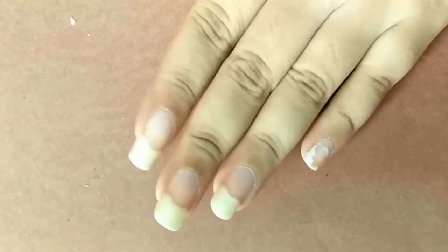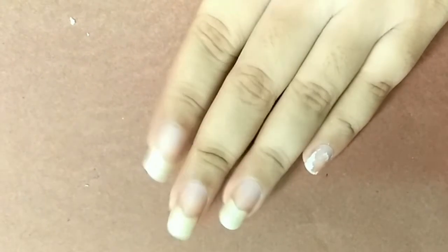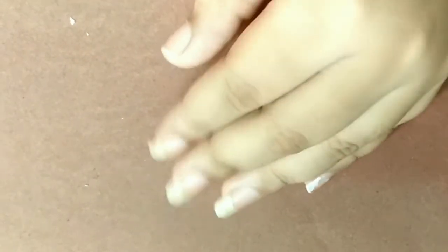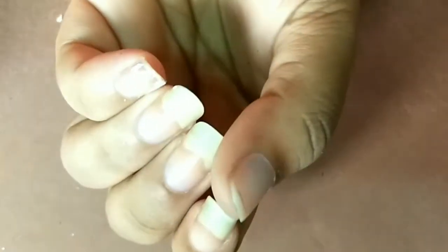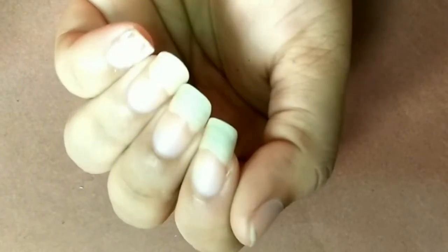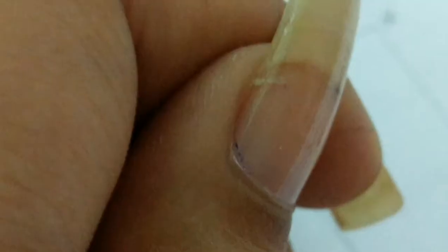Not all of my nails are completely naked — the pinky one still has some white nail polish stain on it, but I was too lazy to wipe it off since it won't be in the video. Also, not all of my fingers are the same length because they keep breaking. If you follow me on Instagram, you'd know how that happened — it was such a sad time.